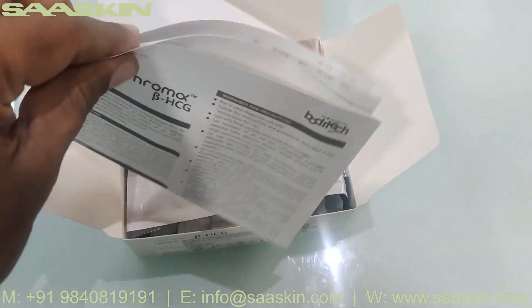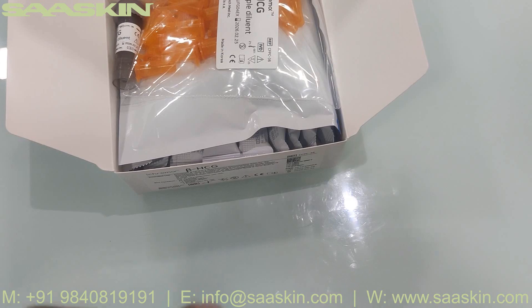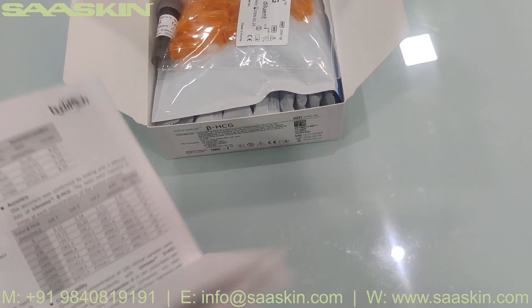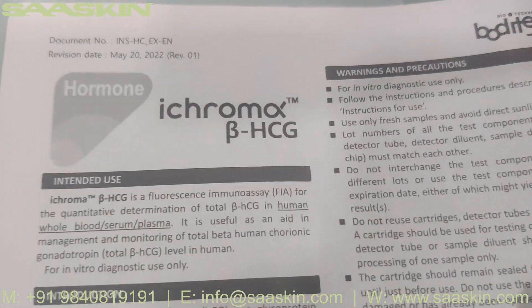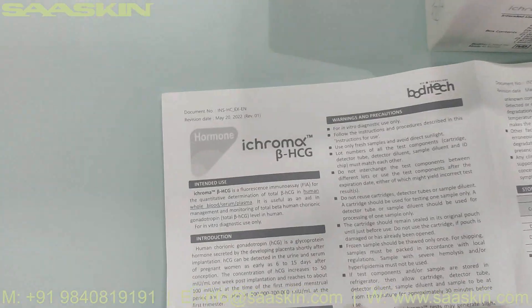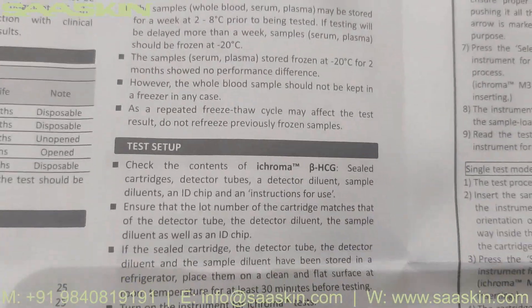Inside the box you can see one IFU brochure here. It says iChroma Beta HCG. In this IFU brochure you have all the information like intended use, principles, components, warnings and precautions to be taken on this test, the stability conditions, and the materials provided. You also have the sample procedure, test setup, test procedure, and interpretation of test results — so you have the complete information to conduct the test.